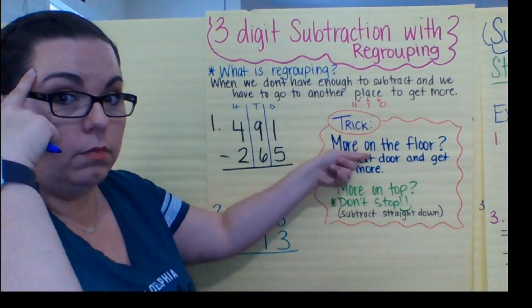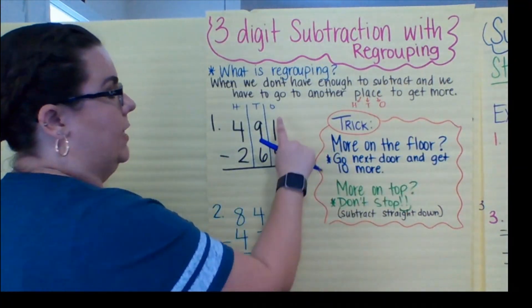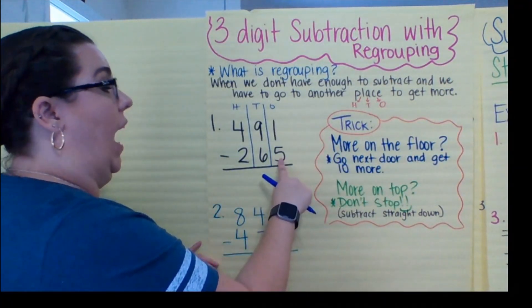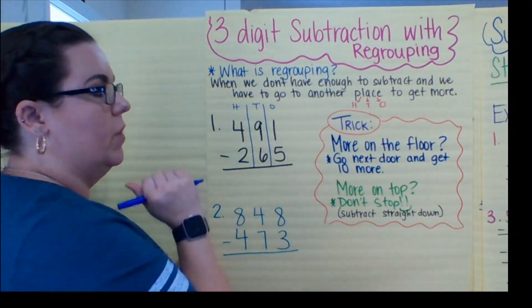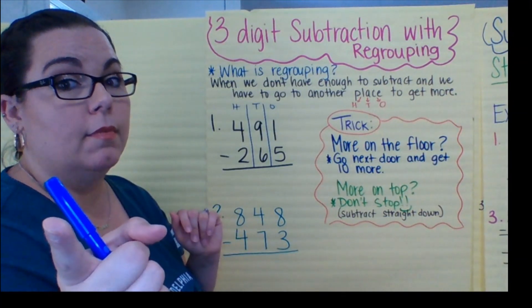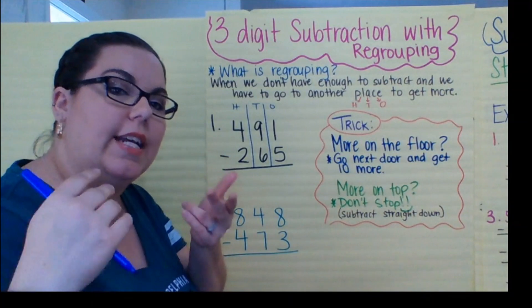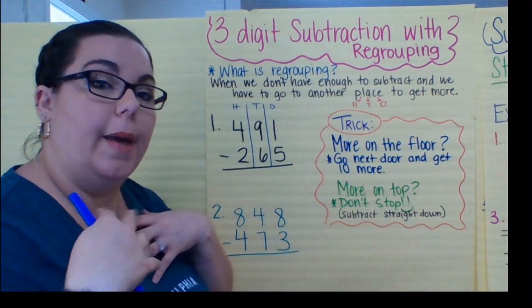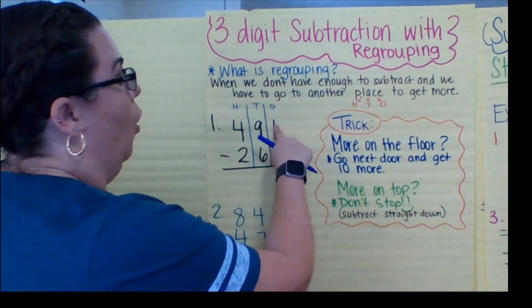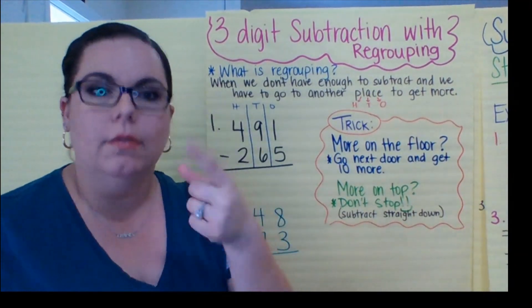Step two: the trick. Go to the ones. More on the floor? Let's see — I have one and I have five. Is there more on the floor or more on top? One minus five. Remember what Ms. Park always tells you: if I have one, can I take away five?